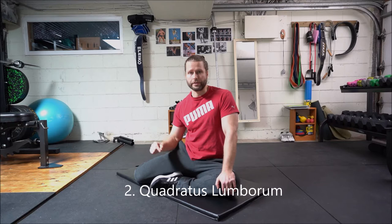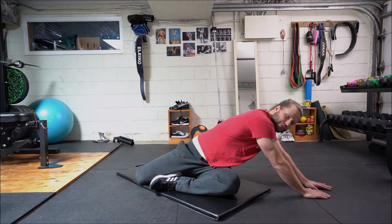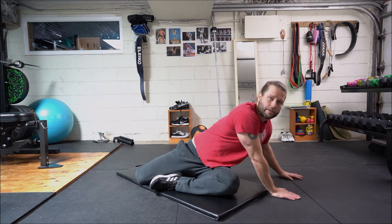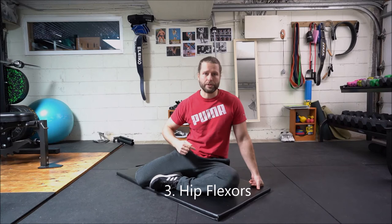The second stretch we're going to do is the QL, or the quadratus lumborum. We're going to go from the previous position from the glute stretch and we're going to just walk our arms back and outwards. You're going to feel a slight stretch in the back. Then we're going to walk back forward again and keep walking towards the back.